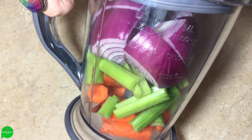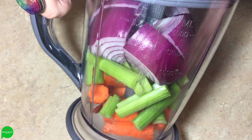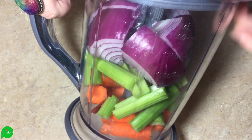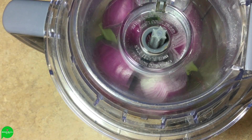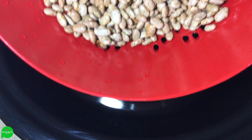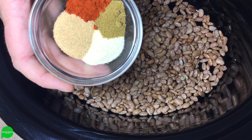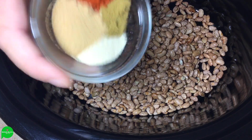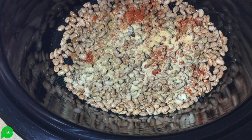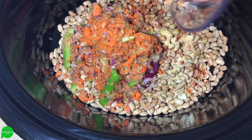We're up bright and early to get our beans going for dinner tonight. In my blender I have about three carrots, three or four celery stalks, and a whole onion — I'm just going to blitz this up instead of dicing by hand. In the crock pot I'm adding two cups of dried pinto beans that I already rinsed, along with one teaspoon each of garlic powder and onion powder, half a teaspoon each of cumin and paprika, and then our beautiful vegetable mix.